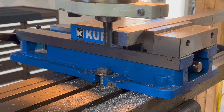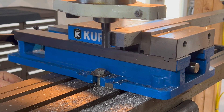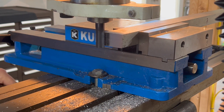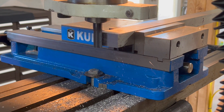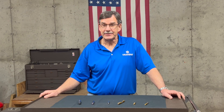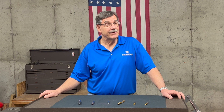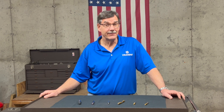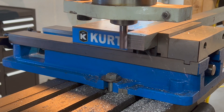If you have a lot of material that you need to remove in a hurry, you might want to consider a roughing end mill. You can really push the feeds and speeds on those. It's called a roughing end mill for a reason — it's going to leave a rough finish on the workpiece, so you will need to follow it up with a finishing end mill to get that smooth finish that you need.